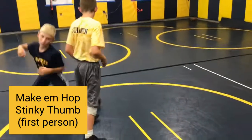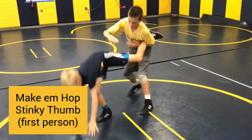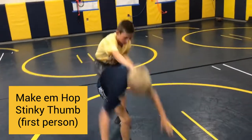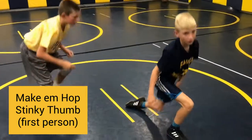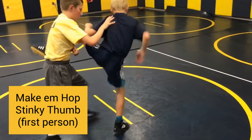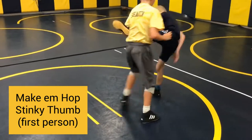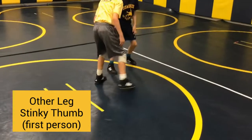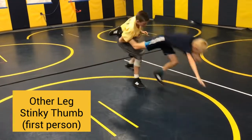Now we're going to make them hop. First person, standing single leg on the right — get your puzzle piece tight, finish with a stinky thumb, push them down five times and then finish. Same thing just on the other leg: get that puzzle piece, make them hop up, stinky thumb them five times and then finish.